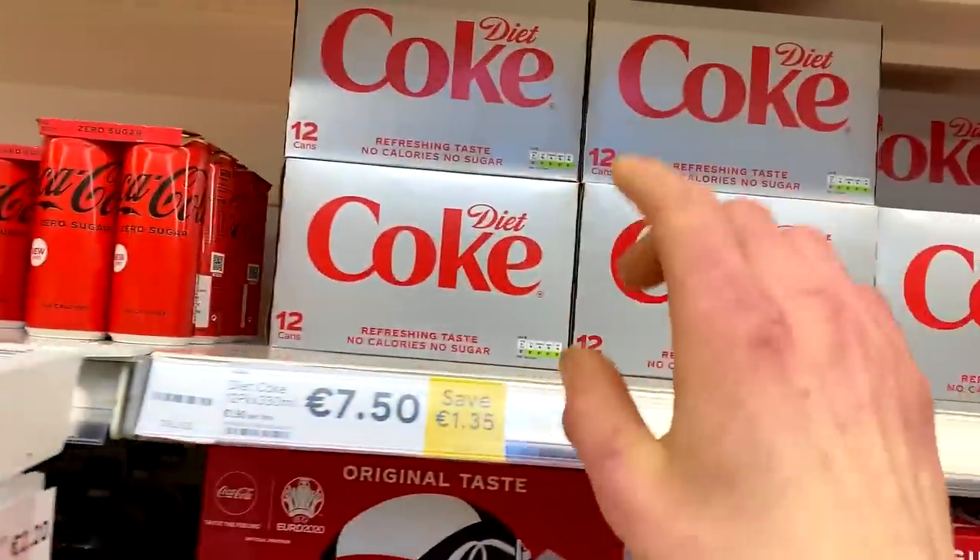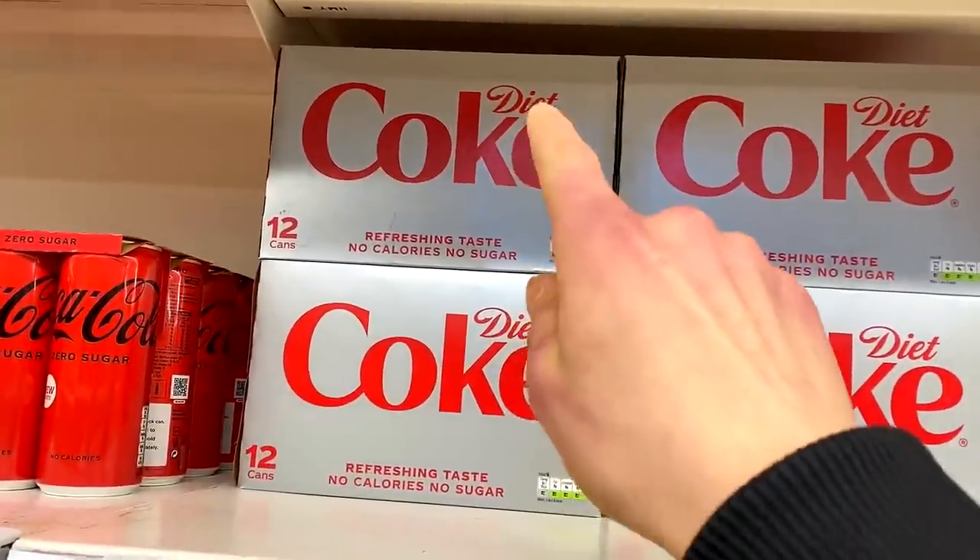This is gonna go well - comment down below, are you team Diet Coke or team Coke Zero? Personally, I'm team Coke Zero. But yes, those are all the ingredienti you're gonna need, except for one very special one, so give me a second.